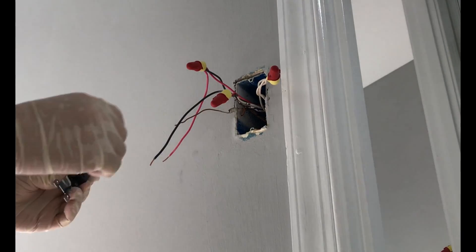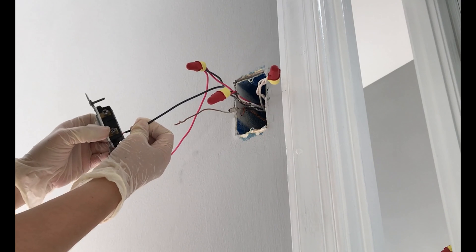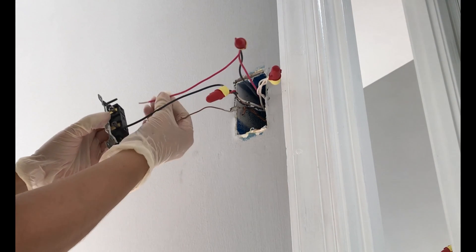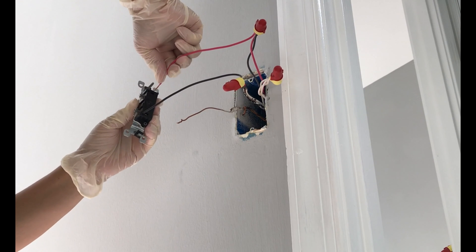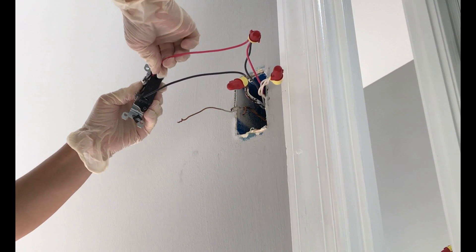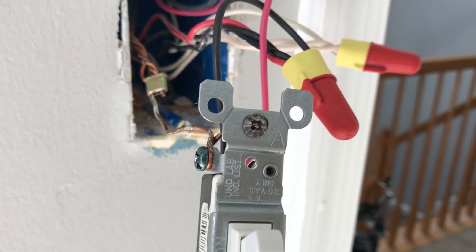Now I can connect all the wires to the switch by connecting the black pigtail wire to the bottom hole in the switch and inserting the red pigtail wire — which is a hot wire to the ceiling fan — into the top hole. I connected the ground wire, which already had a pigtail, to the green ground screw.